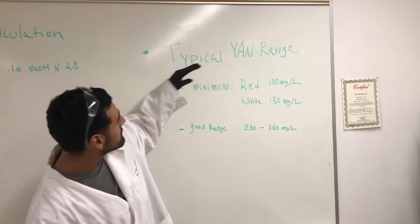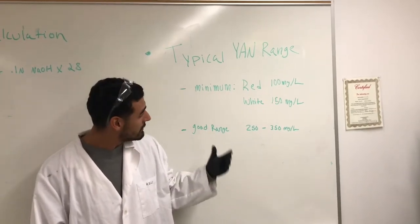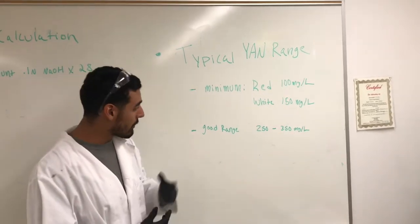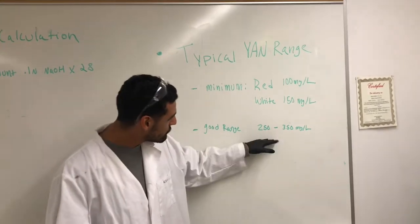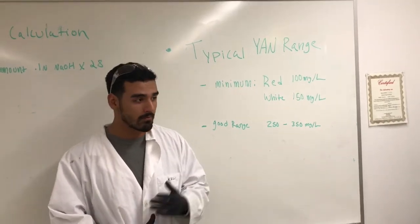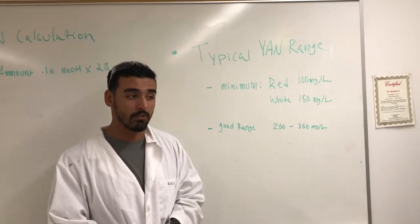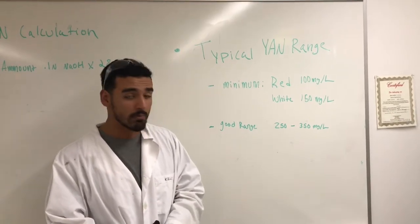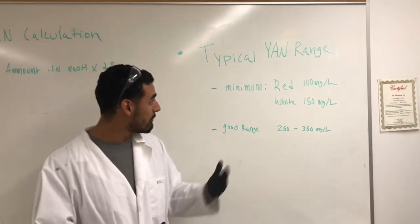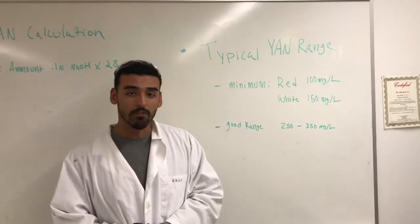What we have here is our typical YAN range. Your minimum for reds would be about 100 milligrams per liter. Your whites would be around 150 milligrams per liter. From what we use in the winery, a good range would be about 250 to 350. Usually here at the winery, you like to stay around about 350. If you go above that, it might influence your fermentation — it might speed it up and cause some off flavors and off aromas to occur. Obviously, if you don't have enough YAN, there's always that potential for stuck fermentation and various other things we've learned in class.